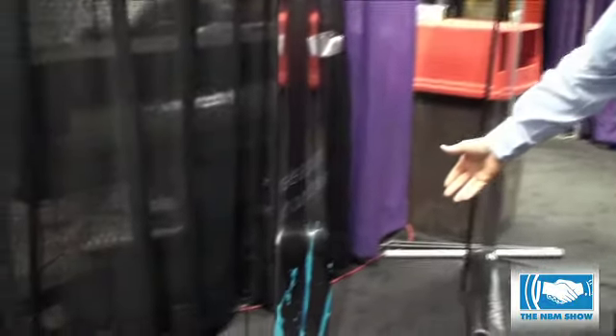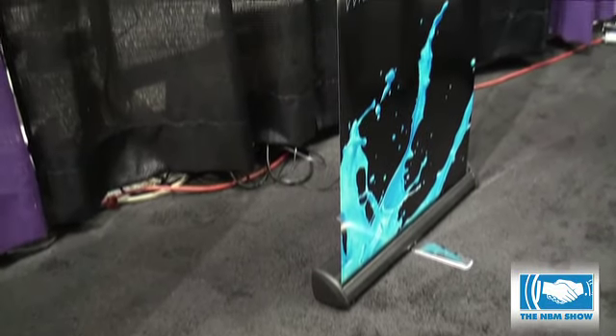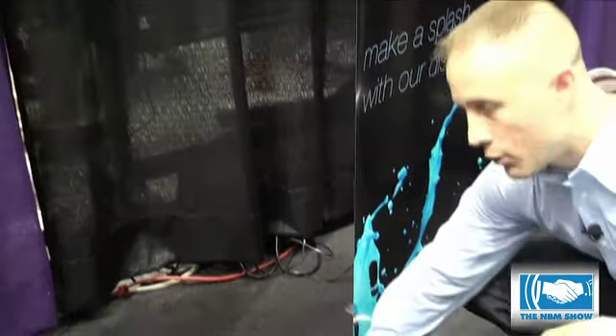Here's an example of our production line. This is a 22 inch production. As I mentioned, this comes in 34 and 48 as well. A little more finished look with an end cap on it and a chrome foot.